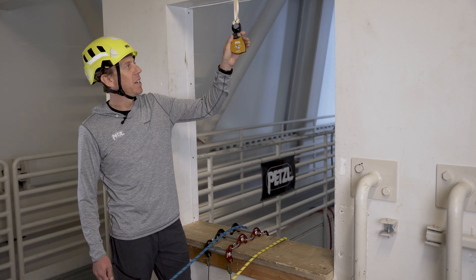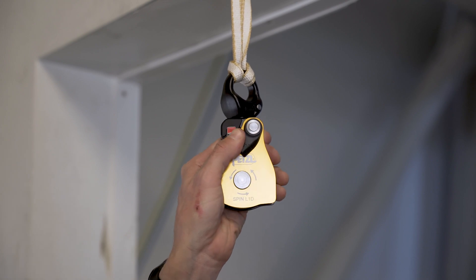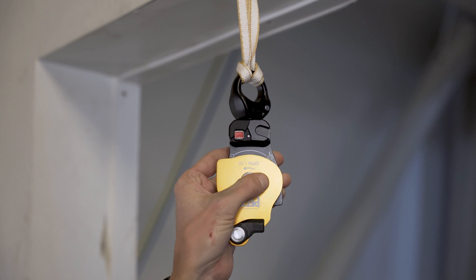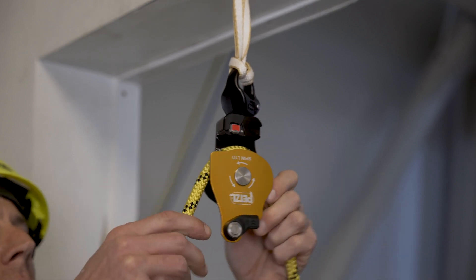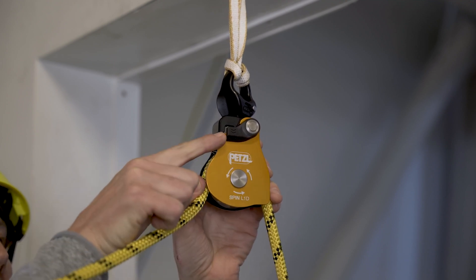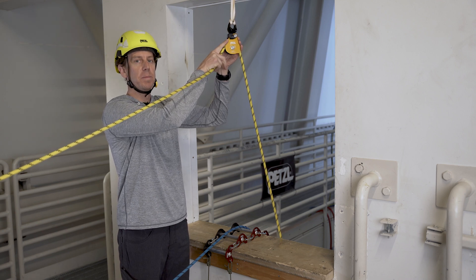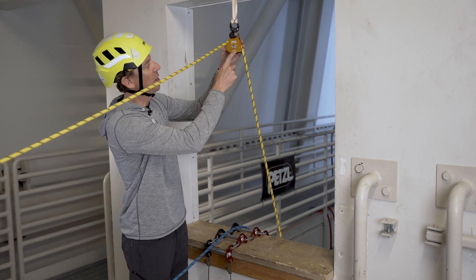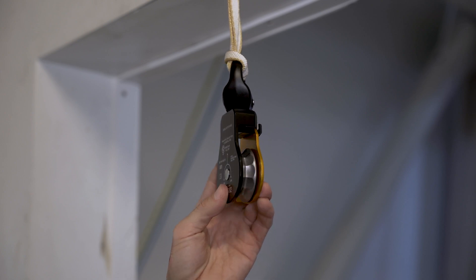To open the Spin L1D, use your thumb to pull down on the button protector cover, push up on the unlocking button, and spin the side plate a full 180 degrees to create maximum clearance for rope installation. Once the rope is installed, spin the side plate back into place and listen for the click, and look to verify that the red indicator is not visible for proper closure. Also notice that the side plate is marked with arrows indicating the direction of rotation of the pulley sheave.